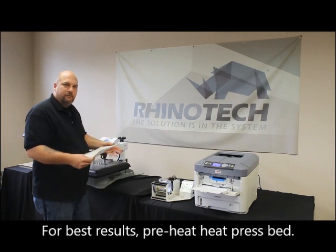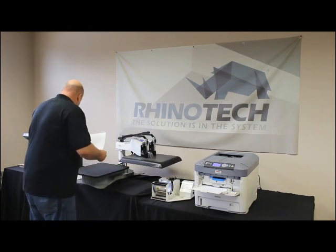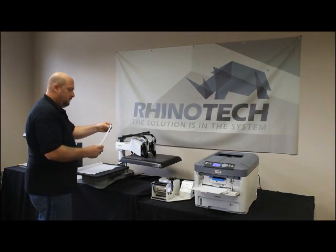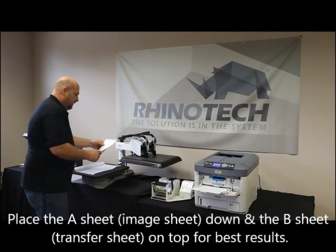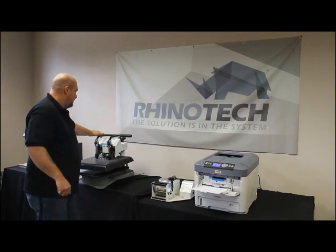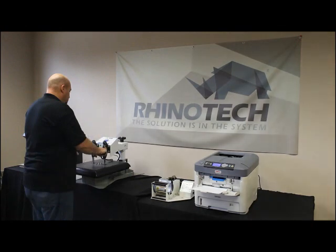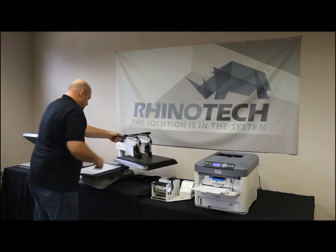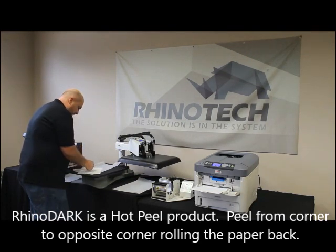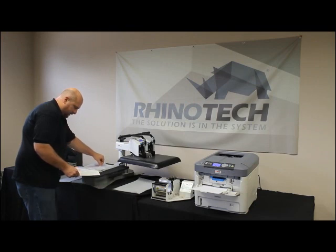I always like preheating the bed of the heat press to start with, because it helps with the transferability of the two sheets - having the bottom at least warmer than room temperature compared to the top. I like to use a little parchment paper just to make sure I'm not ruining my heat press bed. Always have the image sheet on the bottom and the transfer sheet on the top. With the Rhino Dark we're going to do 315 degrees - instructions are anywhere from 310 to 330 - for a minute and a half. This is going to be a hot peel, so always roll it back upon itself, never straight up in the air, otherwise you can lose part of your image.